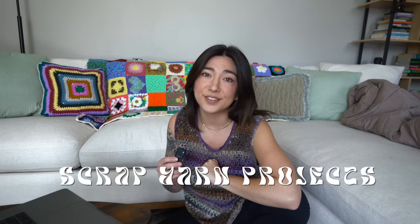Are you a beginner crocheter, or possibly even an experienced crocheter looking for new inspiration, new energy, a fresh start to your crochet wardrobe? Then do I have the video for you.